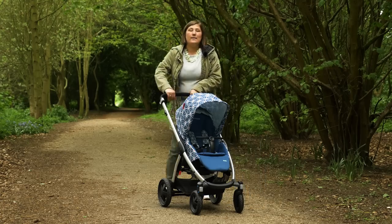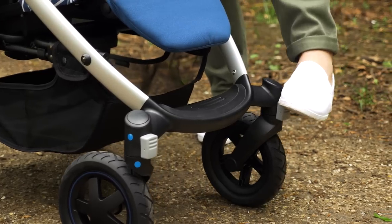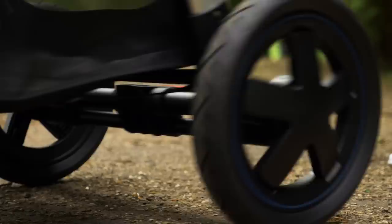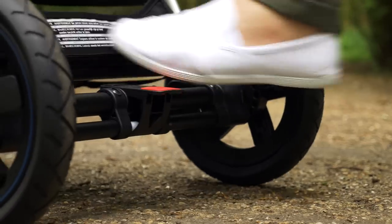There's good suspension on the rear to give a smooth ride, and the front wheels can be locked off with a grey button at the front of each wheel — easy to put on with your foot. The brake is located centrally at the back of the chassis and is a simple rock back for on, and forwards to take it back off again.